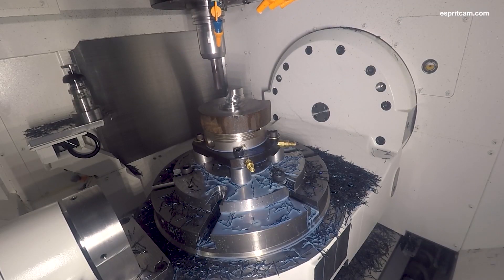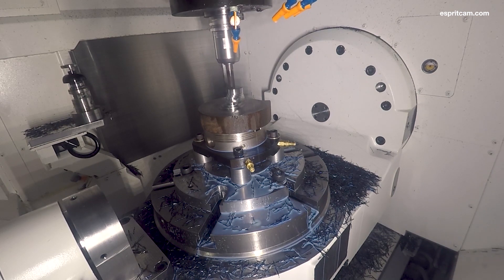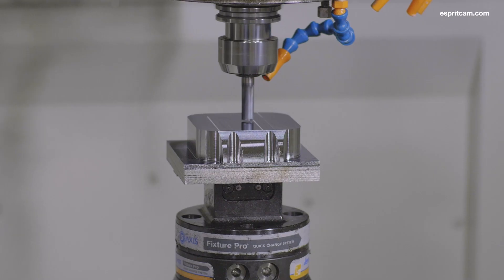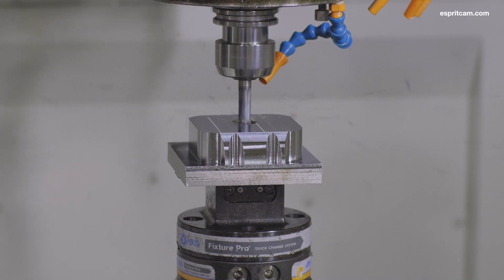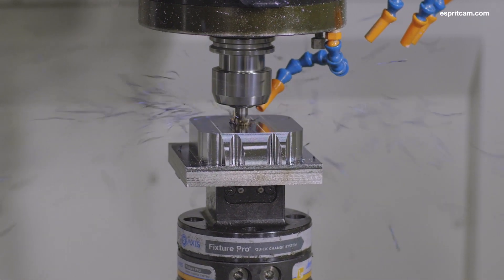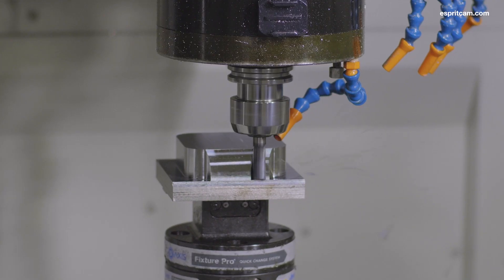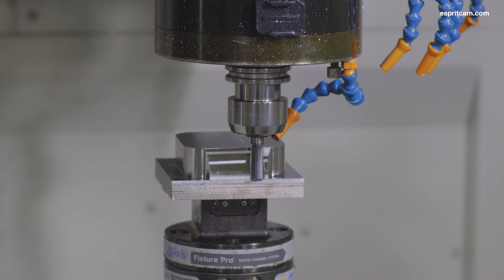We've also added bottom-up strategies for our pocketing and z-level roughing cycles, and we've added a larger initial spiral. As the tool enters into a cavity, the first thing you'll see it do is machine a fairly large spiral, which allows for better chip evacuation and better access for coolant entry. We've also optimized the initial channel width, which allows for faster attainment of the programmed feed rate and fewer machine decelerations.